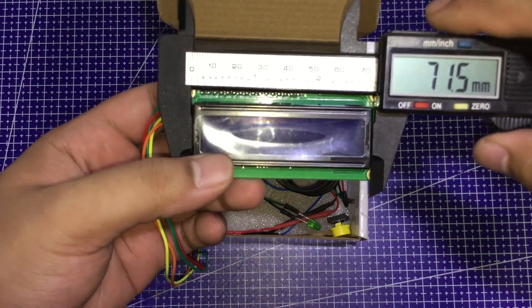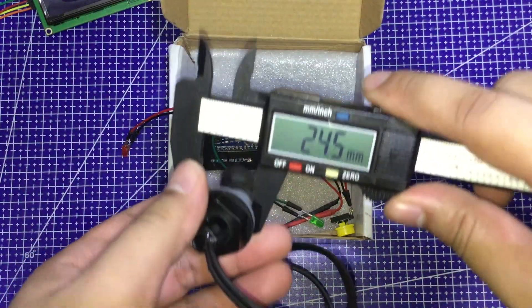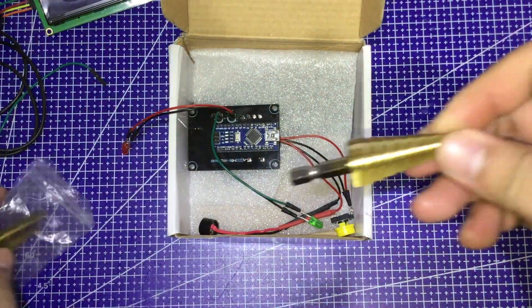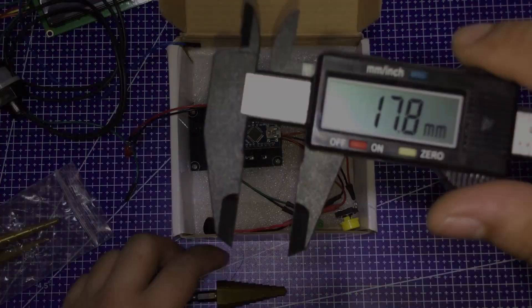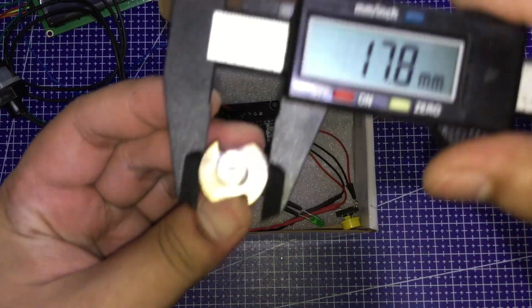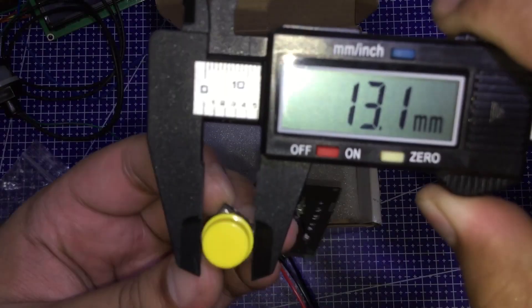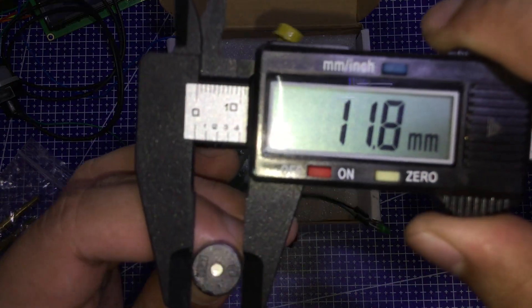The LCD is about 71.5mm x 24.5mm. The switch, including the washer and seal, is about 17.5mm. This is the drill bit we need to use — it's called the step bit or step drill bit. Let's see if it can drill a hole with 17.5mm diameter. It's on the second to the last step. The reset button is about 11.5mm. The buzzer is 11.8mm — let's just say 12.